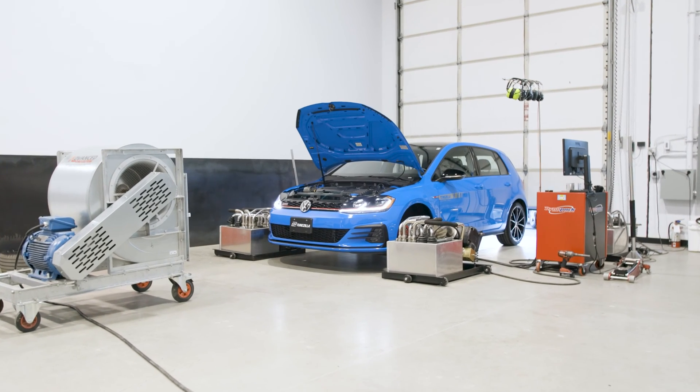Do you recall what the stock horsepower was when you did the baseline? There was a comment where people said it was probably going to ask people to guess. It made 217.6 horsepower at the hubs. Quoted crank is 228. It made more torque than quoted — these are rated at 258 for this variant of the GTI, and it made 268, so 10 foot-pounds over placement.